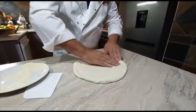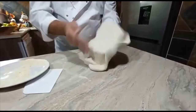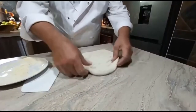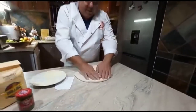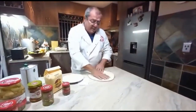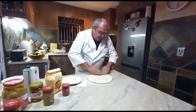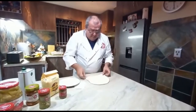Making a nice border all the way around — don't be scared to slap it around a little bit. That's about the size I'd like, which will give me a nice crust around the edge with a thinner centre.